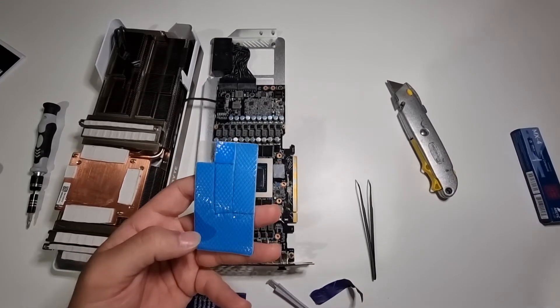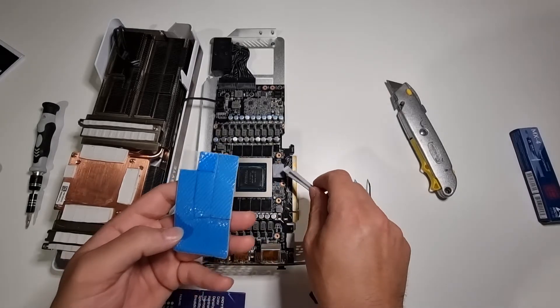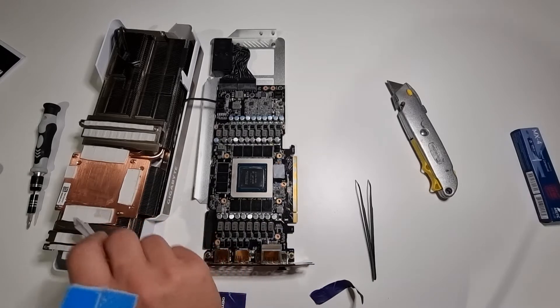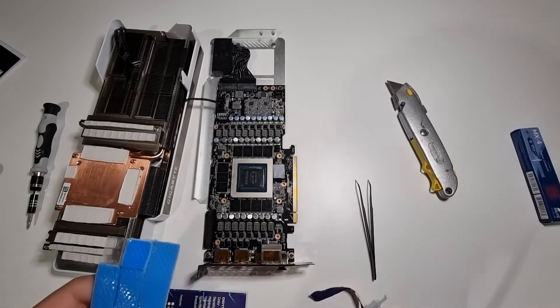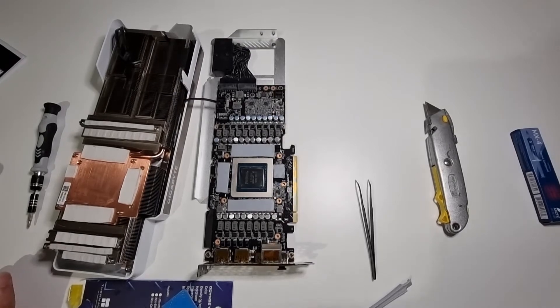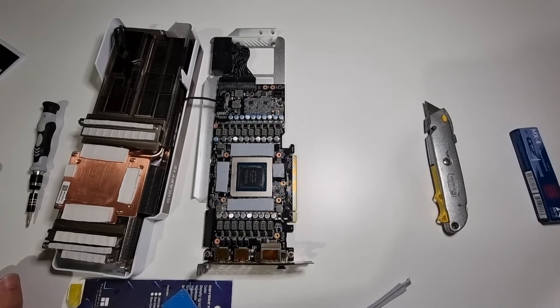I've cut up the thermal pads to the size I need them. Now I'll just peel them off and apply them on each of the modules, then take these old ones off over here. The new thermal pads are all applied now.